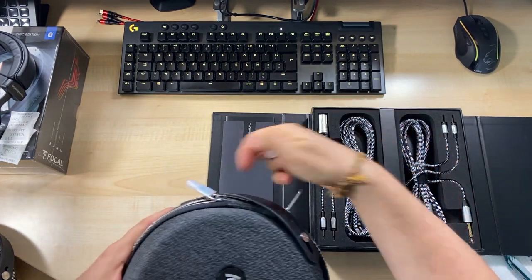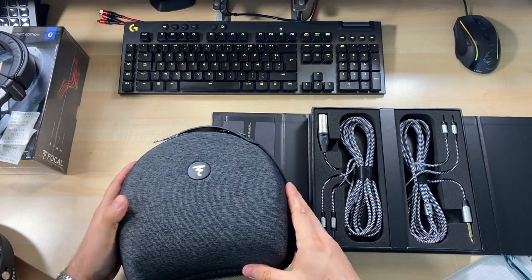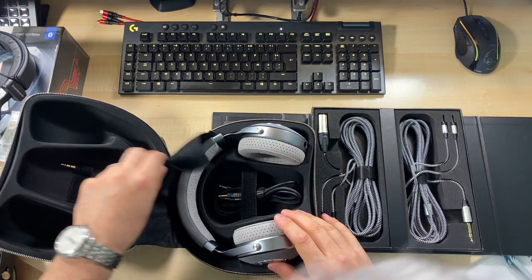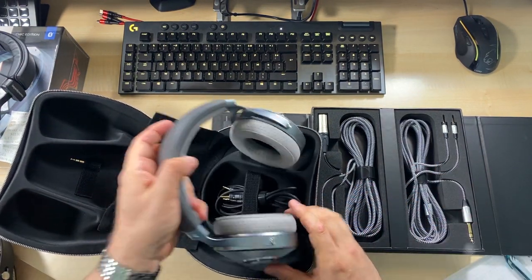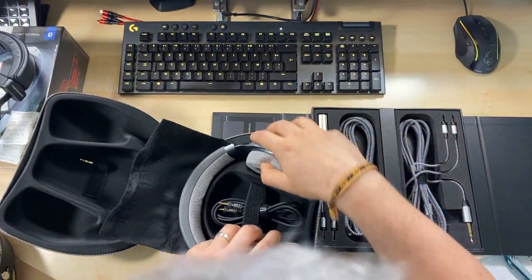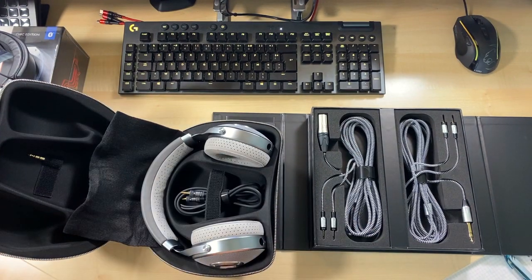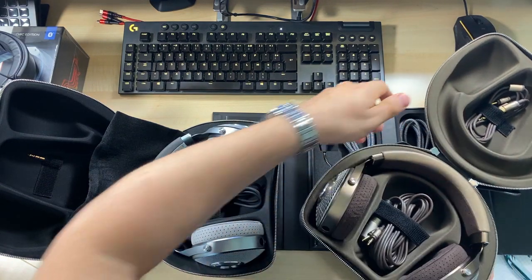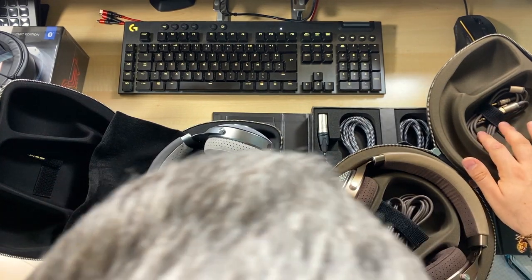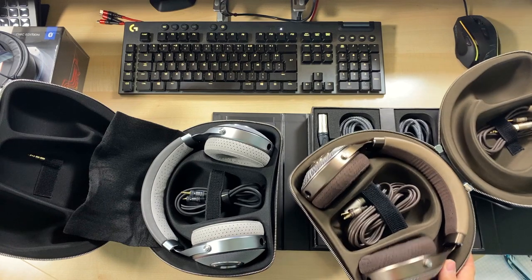We have the famous, quite famous headphones, and another cable also here. It's probably similar to what came with the second generation, the Focal Clear MG, which I have here — except if I remember correctly, we got only two cables the first time.